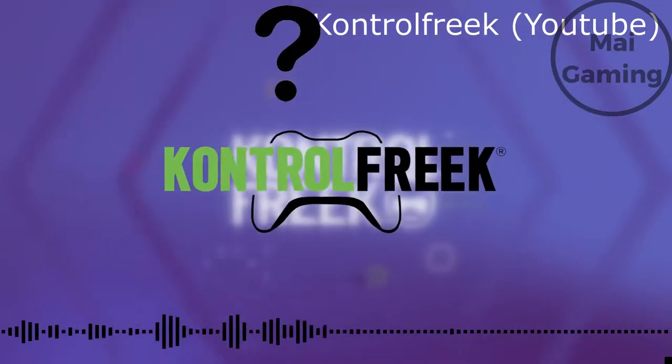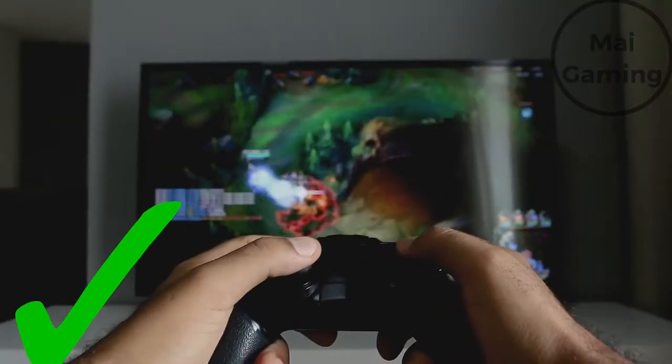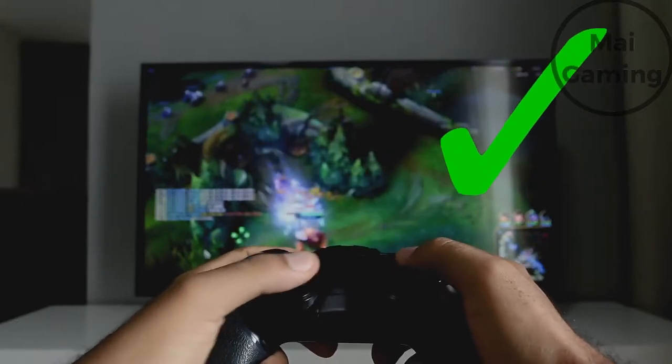Are controller grips worth it? So you buy thumbstick grips. Before I start, this video is not sponsored. So you're looking for something to give you better aim or movement on your own controller — what do you use?